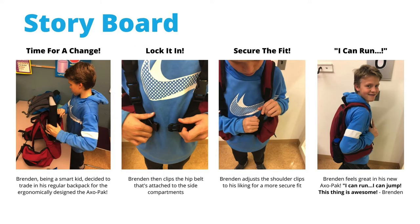Going into the student experience, I created a storyboard to help users get a better understanding of how the backpack works. Here we have Brendan, who is a sixth grader. We see Brendan loading up his backpack and switching from his conventional backpack to the Axle Pack. Then Brendan clips the hip belt and adjusts the straps and shoulder clips to his liking for a more secure fit, feeling more secure and lightweight in the Axle Pack.